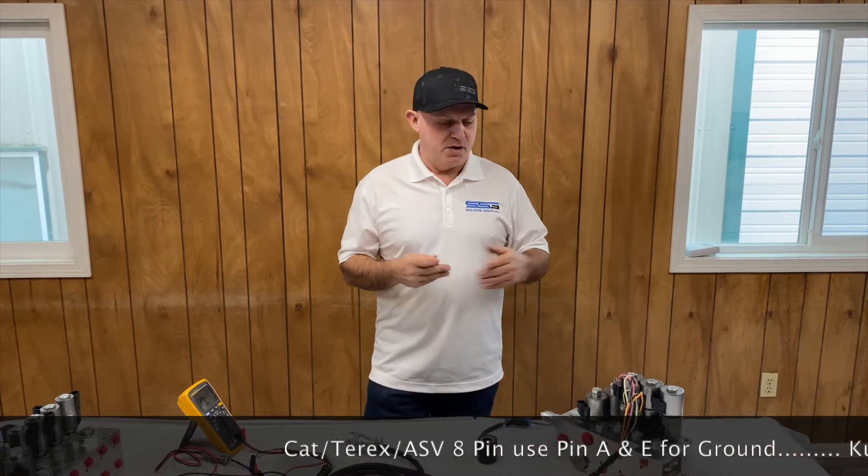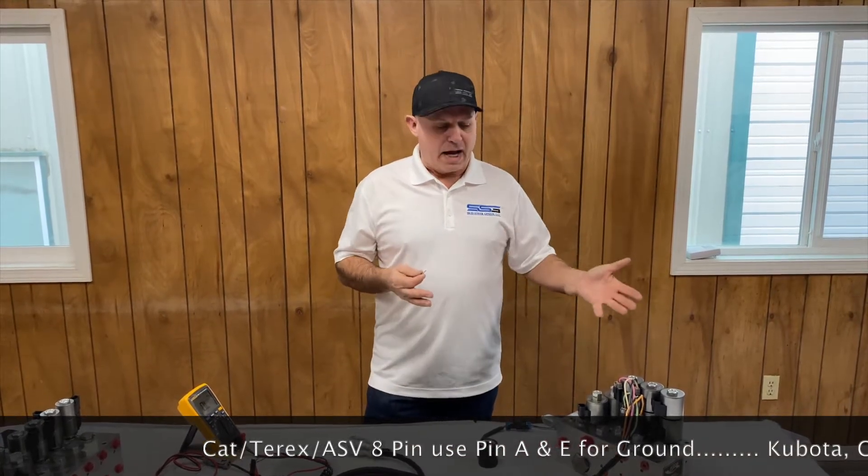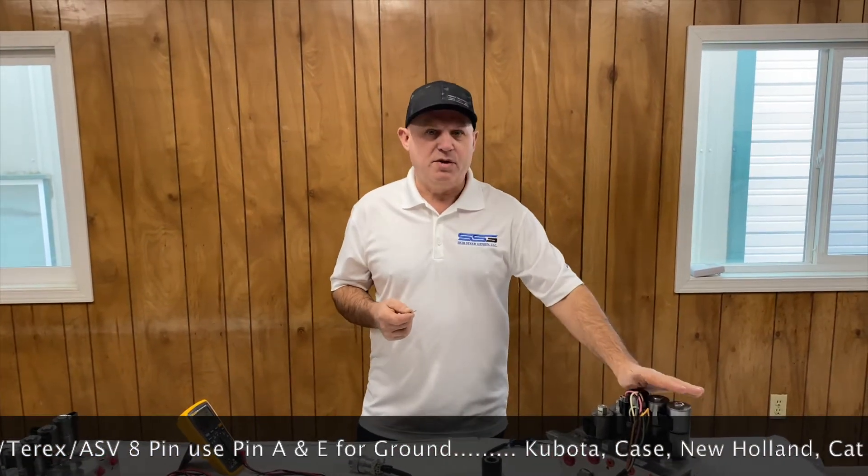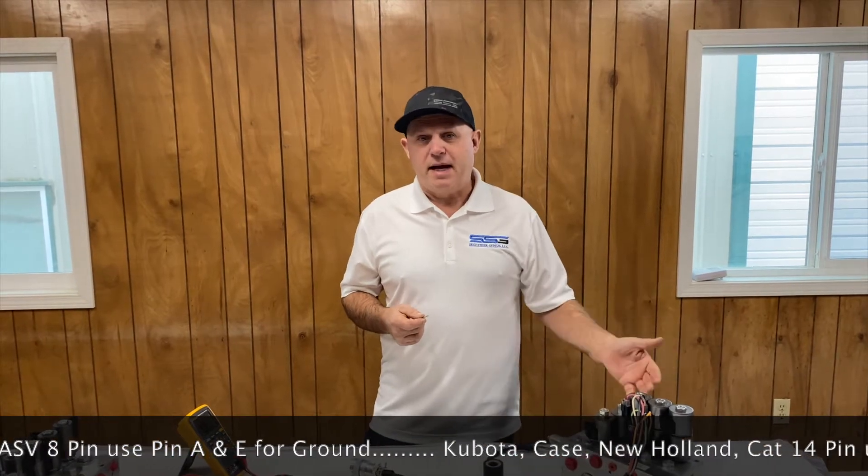Hi, it's Rob from Skiz Your Genius. I want to show you how I troubleshoot attachments before I actually try to run one of our harnesses or controllers. I get a lot of used attachments that come in, and most of the time there's no schematic, nothing on how the thing operates. So what I'll do is sit down and map out the solenoids before I do anything and verify that they actually work.